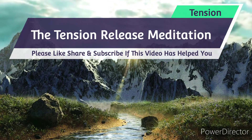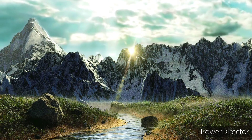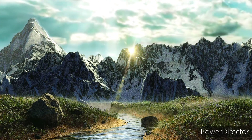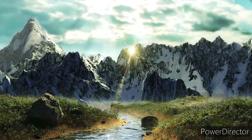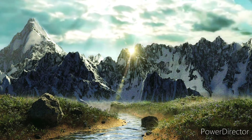The Tension Release Meditation. Stress and tension can cause aches and pains all over the body. Often the most discomfort is held in the neck, shoulders and back, or the stomach. This short meditation will dissolve away your suffering and leave you feeling refreshed. It accompanies Mindfulness for Health by Vidyamala Birch and Danny Penman.